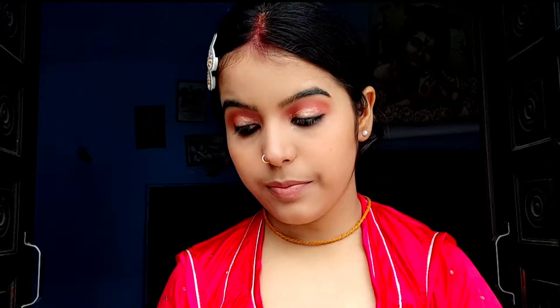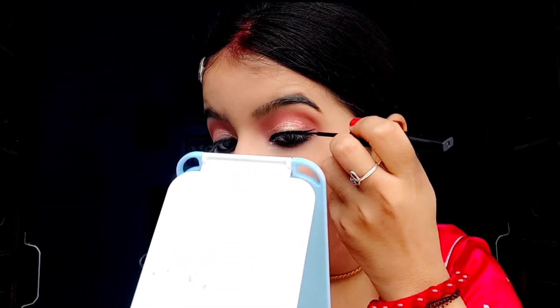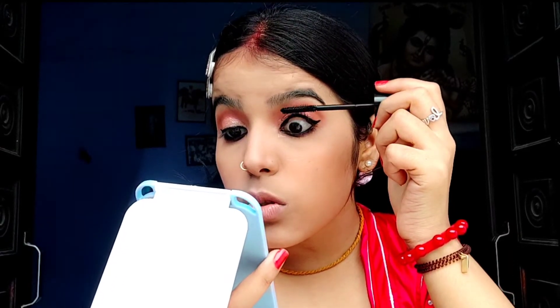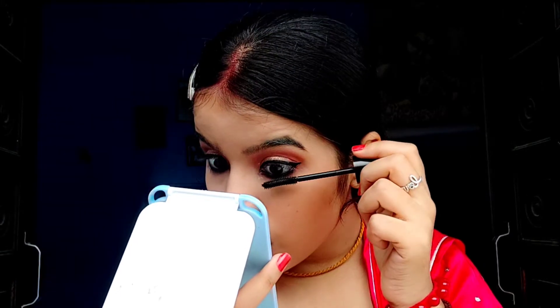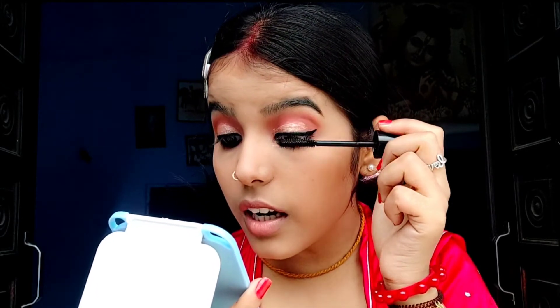Now I'll apply eyeliner, which is from Sugar in the shade 01 blackest black. Now let's apply lots and lots of mascara — I'll use the Blue Heaven one. I'll use 3 to 4 coats because the eye makeup is a bit heavy. I have lashes too, so I'll be applying mascara over mascara.